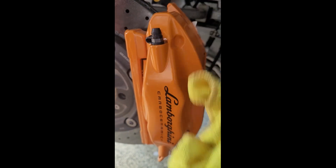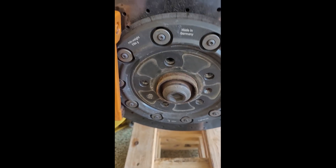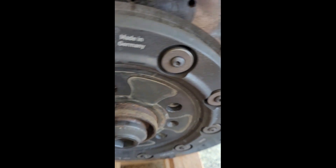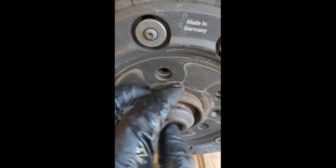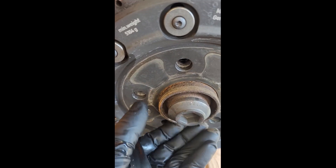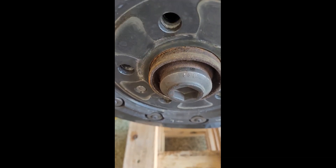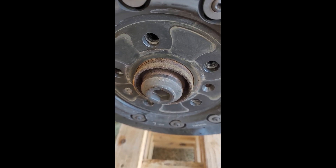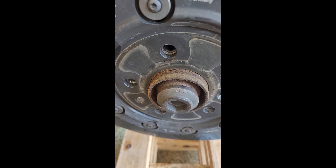Just got to bleed out the fronts, make sure the fluid level is good, and we'll be done. One other thing you can do while you've got the wheels off: on the outer surface of the hub there's a little rust, so I'm going to take some 400 grit sandpaper, clean this up, and then put a little bit of anti-seize compound on this to help prevent the rust from reforming. This will help make it easier to get your wheels off and on in the future.